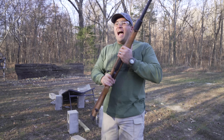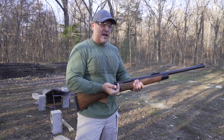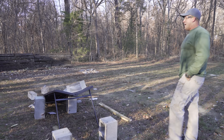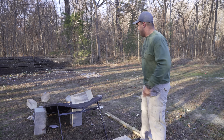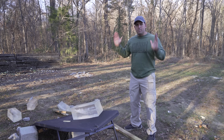I'll tell you what, I love this gun. Well, I thought we were going to catch one that time, but wrong again — it went through every single block.